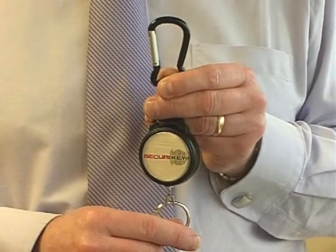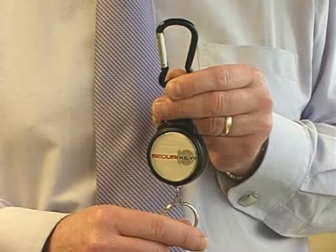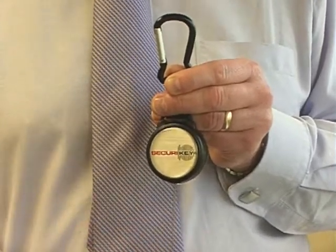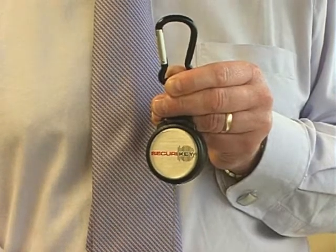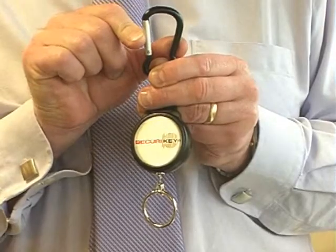Introducing the SecureKey Carabiner Key Reel. The Carabiner Key Reel comes with a tough polycarbonate case, 60cm of stainless steel chain, and a carabiner clip fixing for ease of use.